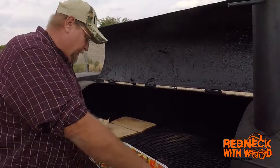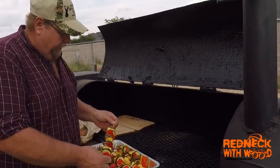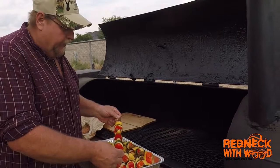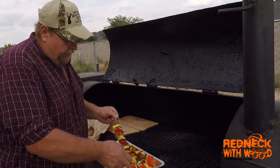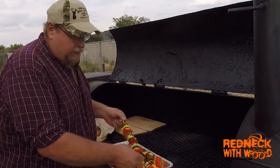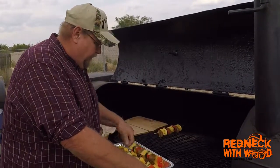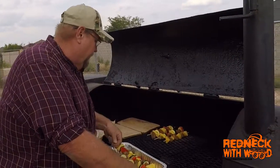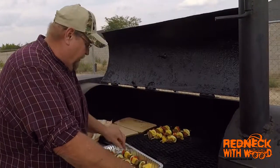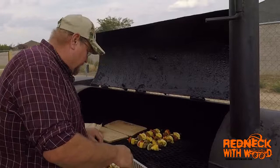What I've done here is marinated some shrimp in a teriyaki pineapple marinade. We've got some fresh pineapple, some zucchini, and some red peppers, so we're gonna get these laid out. Nothing out here will take very long to cook today.